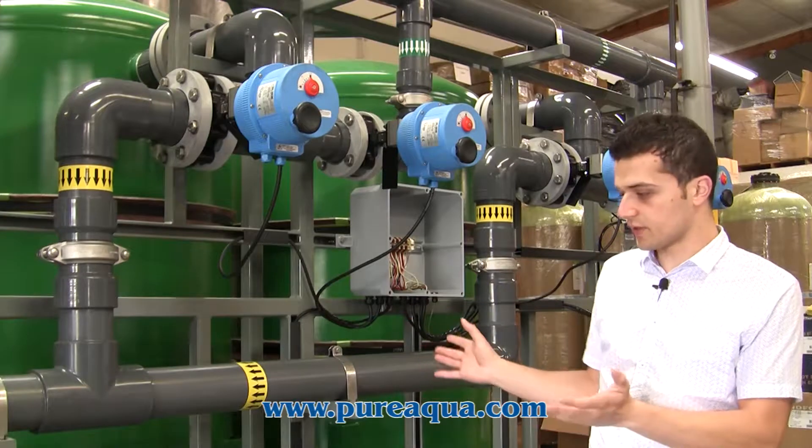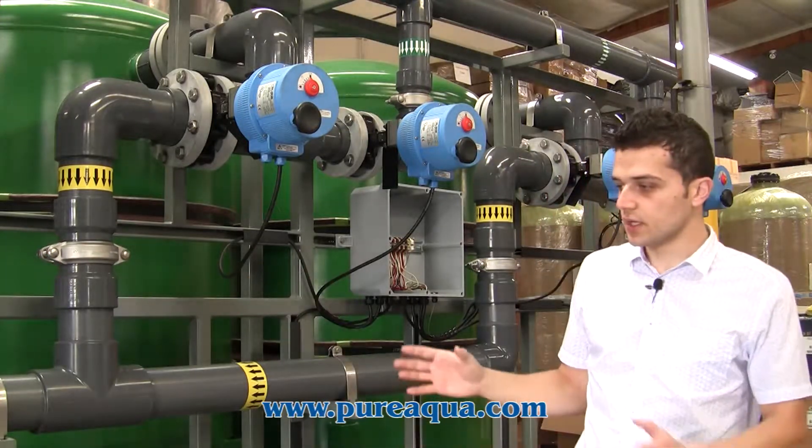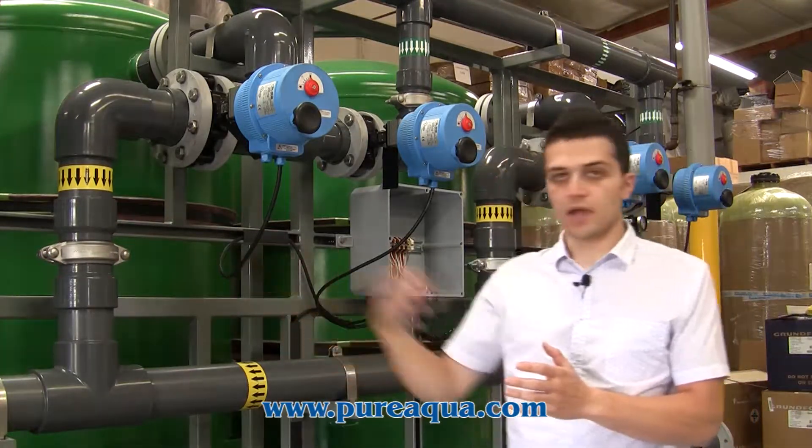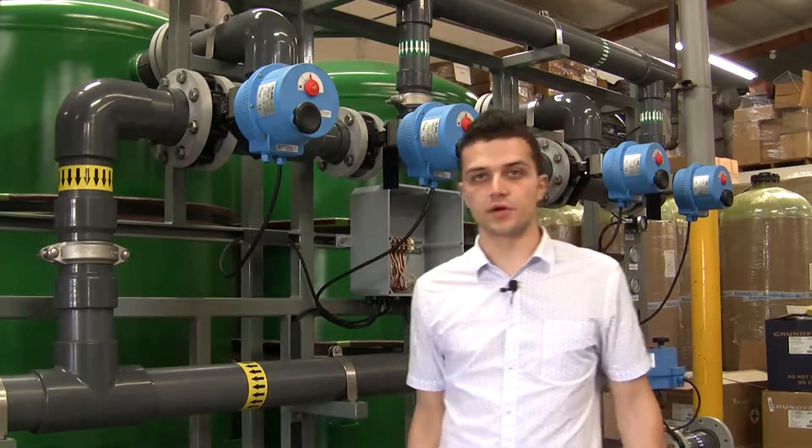A cool part of the controls package is the controls of a backwash recovery system. The backwash recovery system takes the backwash water, settles it, and helps increase the overall recovery of this plant.